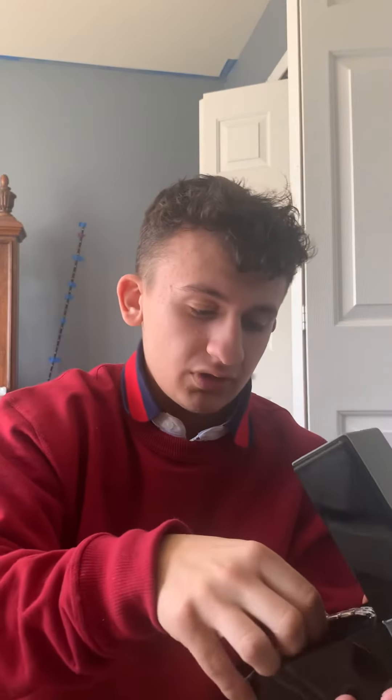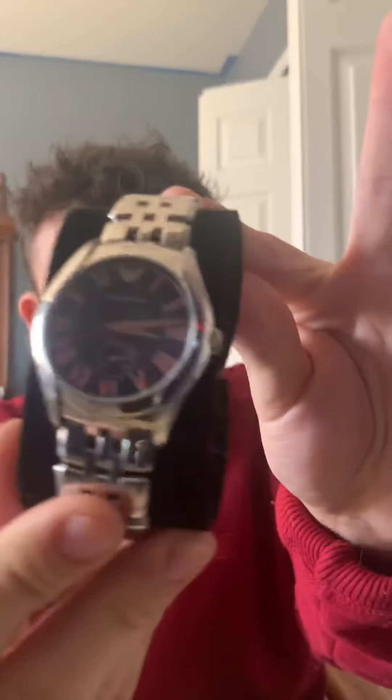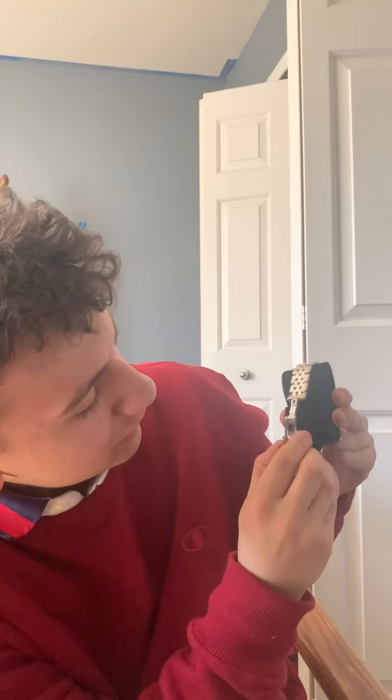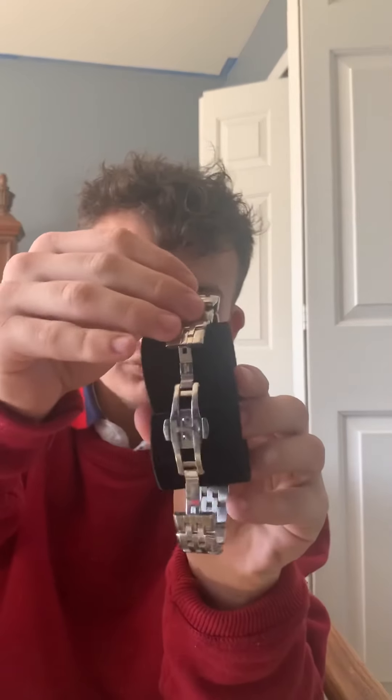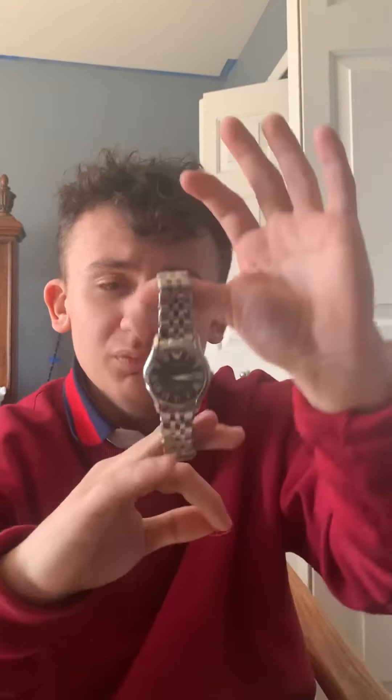Inside, they included some extra links. The jeweler at the mall sized it up for me, so I didn't have to go to another jeweler and pay 10 bucks for that. I love how it has a double dual clasp to open it up. I think it's made of platinum — it's a fairly heavy watch.